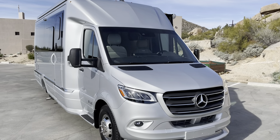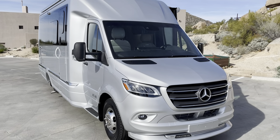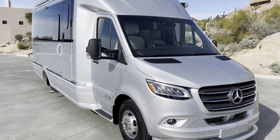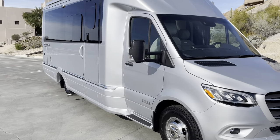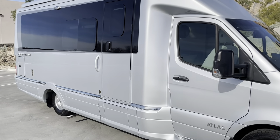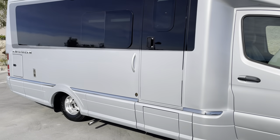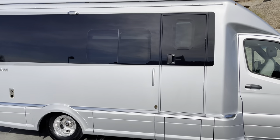Airstream utilizes the Mercedes chassis on this and tries to integrate Mercedes into a lot of different aspects of this vehicle. This one comes with a V6 turbo diesel engine, 188 horsepower, 325 foot pounds of torque. They estimate 16 to 18 miles per gallon on the highway. It is just under 25 feet long, 7 foot 11 inches wide. It has multiple tanks — fresh water, gray water, black tanks, propane tanks, and the diesel tank, and those are all heated tanks to keep them from freezing in cold weather.